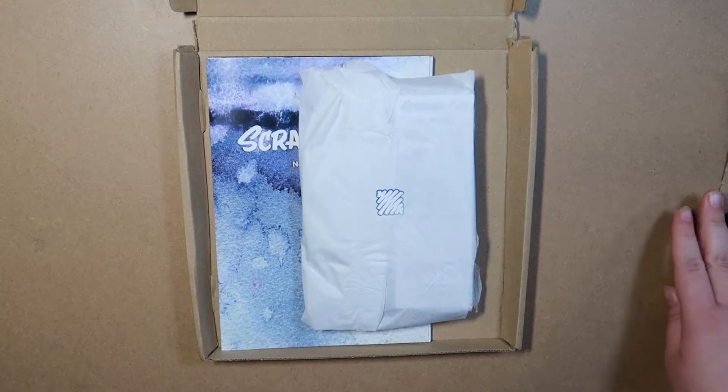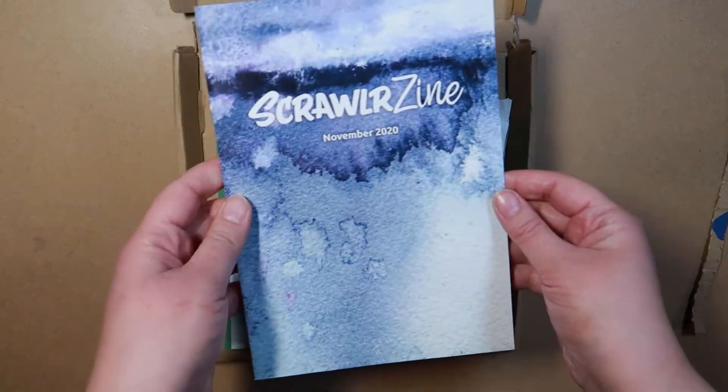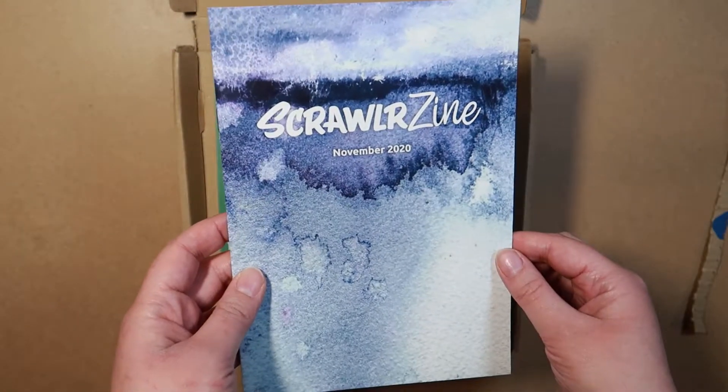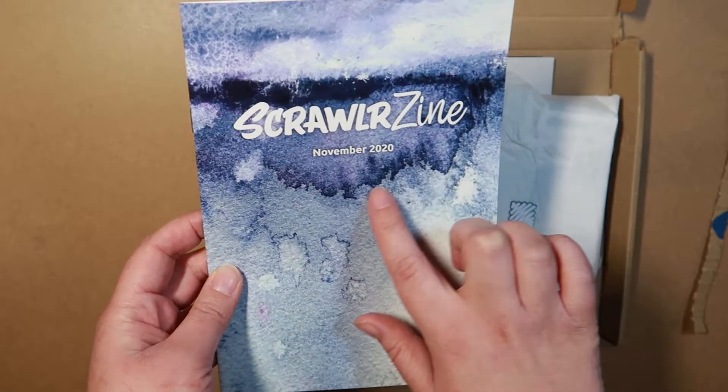Oh, that looks very pretty. This is a Scrawler Zine - I'm not going to look at it yet because it tells you about what's in here. I'll look at that in a minute. But the front colour is giving me watercolour vibes.